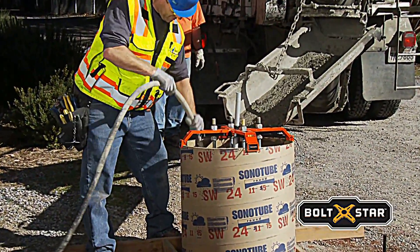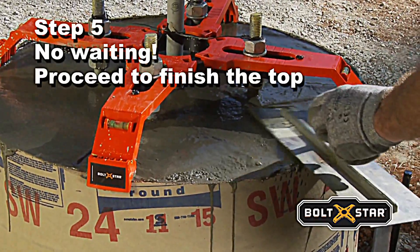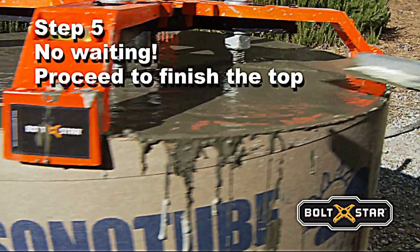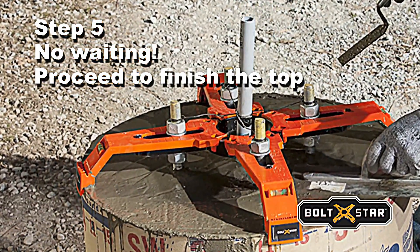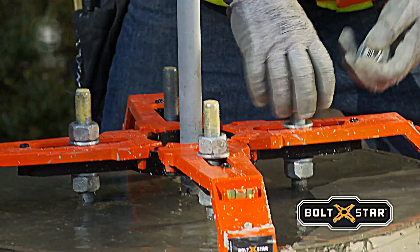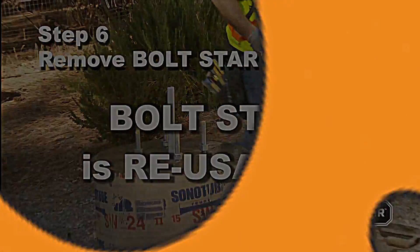After the pour, there's no waiting around. Boltstar's patented arched arms allow easy access with a trowel, so the entire top of the base can be finished in one step, while anchor bolts are held firmly in perfect alignment. Return after the concrete sets up, remove Boltstar, and save it for the next job.